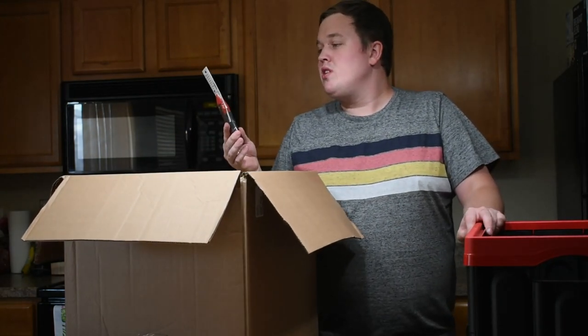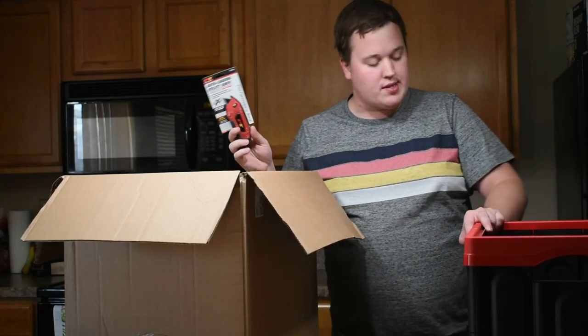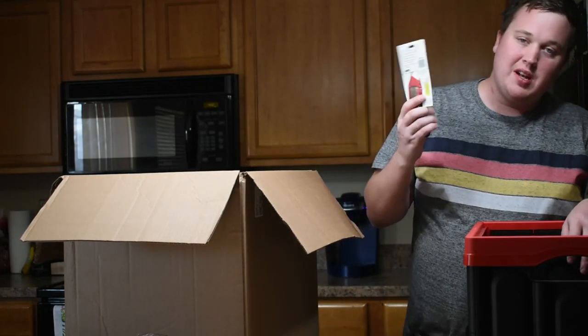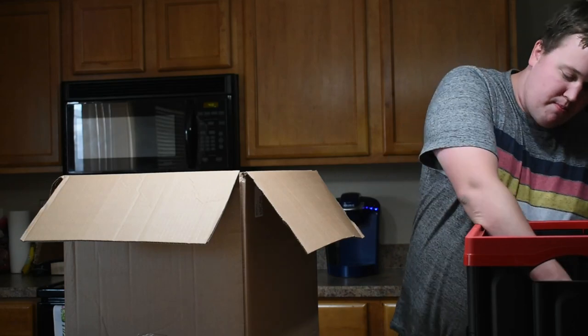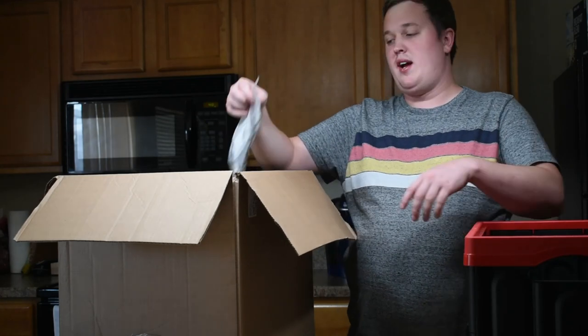We've got an Auto-Loading Utility Knife — pretty nice knife from Performance Tool. Same concept here, it'll probably be a giveaway. Maybe not because it's got blades associated with it — we don't want giveaways going into the wrong hands.